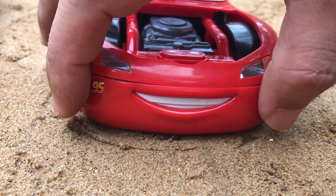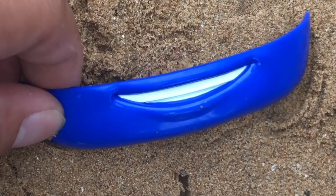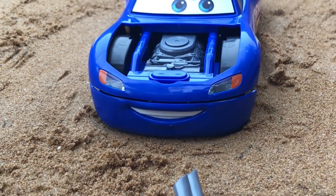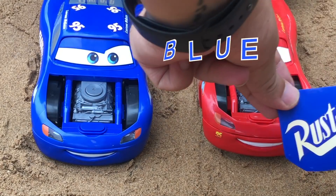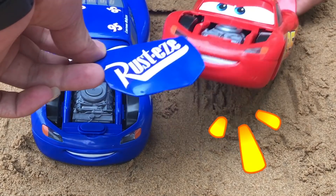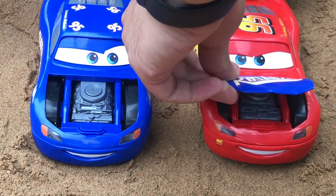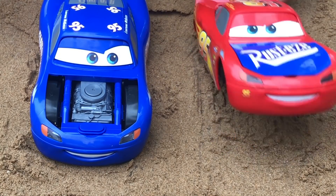Ding ding! Hello, hello! Blue, blue. No, yes, yes. All right. Okay, thank you very much.